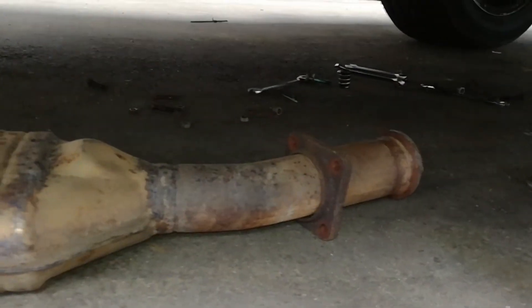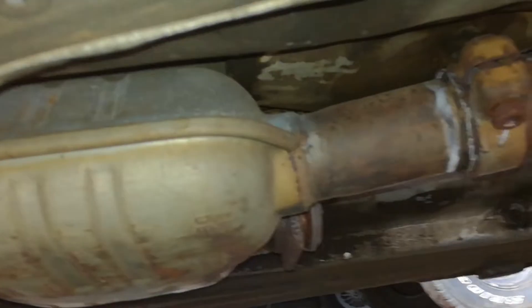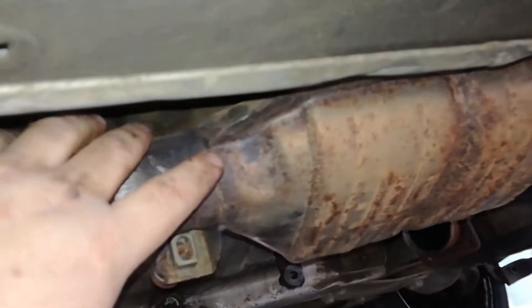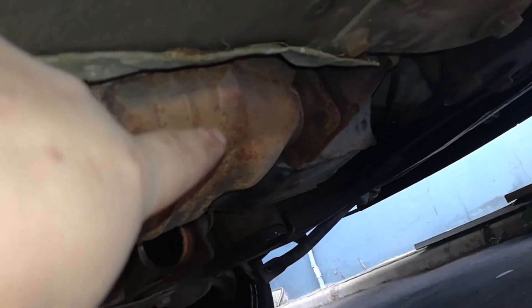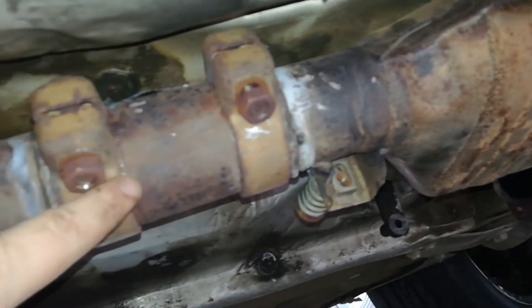As you can see, I've already pulled out one of the catalytic converters, which pretty much looks like that. If you look underneath here, you'll see that this car has two of them. Right here you see one of the catalytic converters. You can see it's held on by four bolts on that side and then it's got sort of a slipper joint kind of contraption over here.